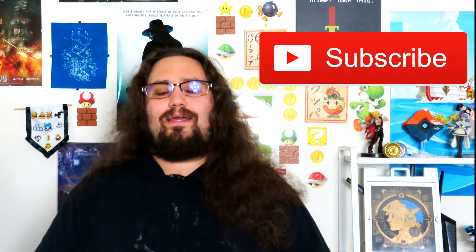Thank you so much for stopping by 123Geek. Don't forget to hit that subscribe button, the bell icon so you can be notified when my next video comes out, and don't forget to hit that like button. Have a fantastic week!